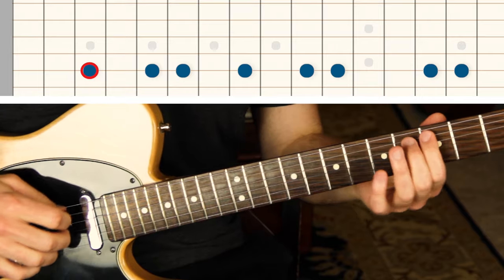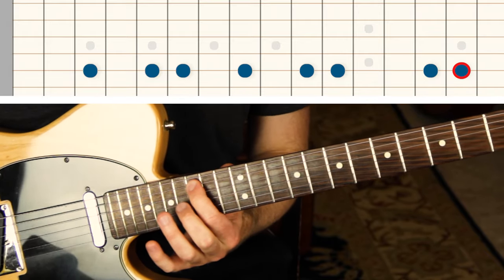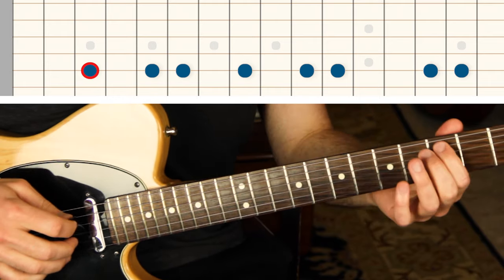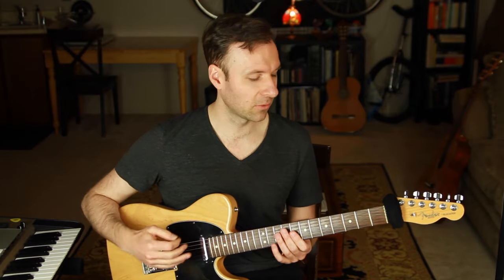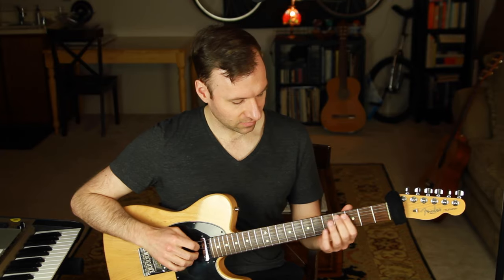From natural minor, all we have to do is raise the 7: 1, 2, flat 3, 4, 5, flat 6, raise the 7, 1. Even for experienced players, doing stuff like this — basic and simple, listening to it, reviewing structural theory along one string — is so grounding. I always like to start with this kind of stuff.